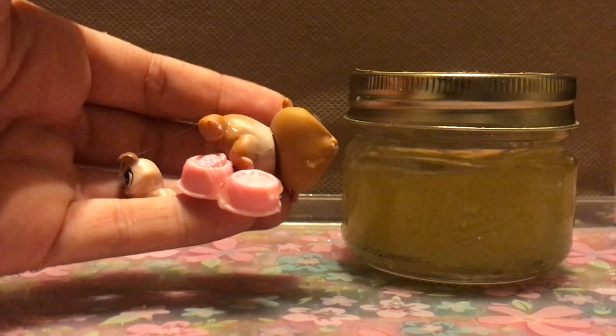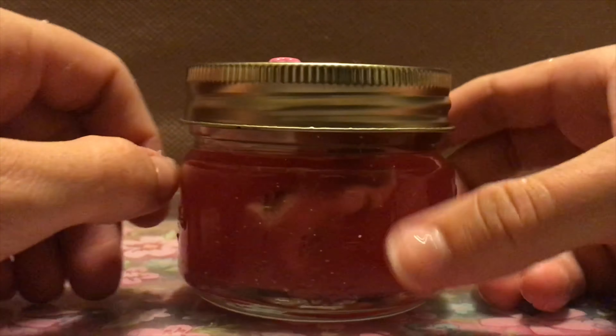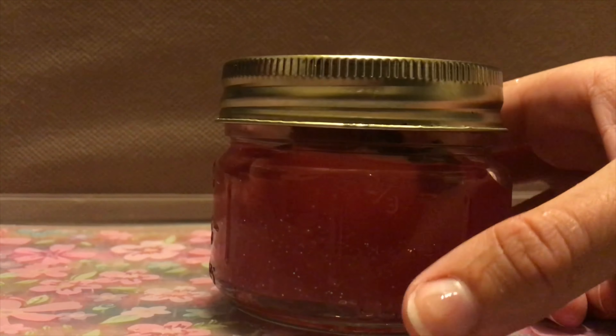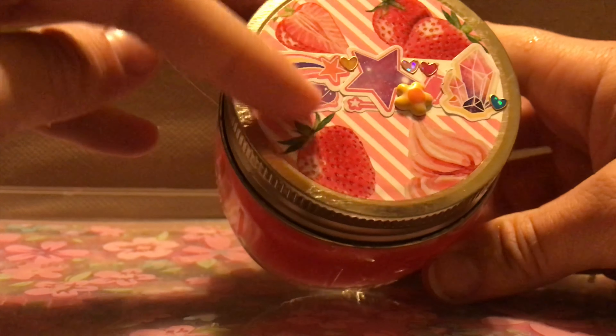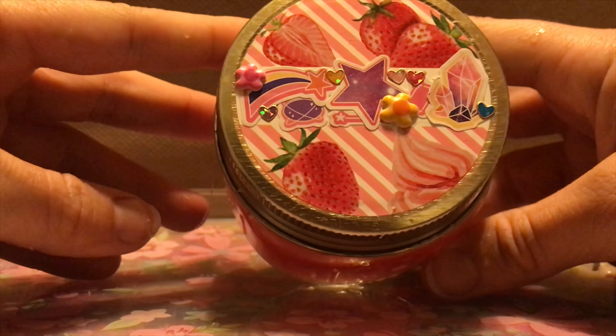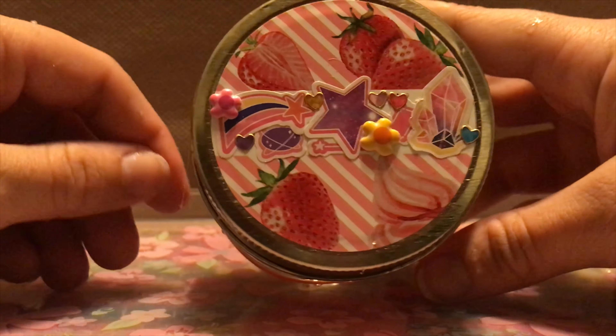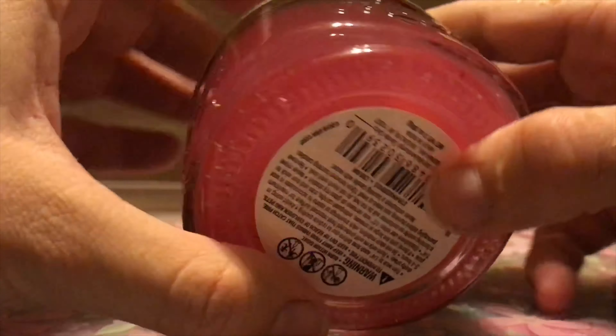They're all still pretty slimy but I'll wash them at the end of the video. I guess saving the best for last — the last container is really cute. It's just really cute with some strawberries and like some cream, a strawberries and cream candle. And there's some clear pink slime with some glitter — some hollow glitter. This slime was also made in a video.